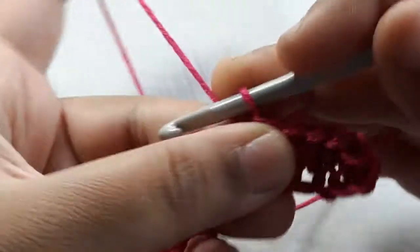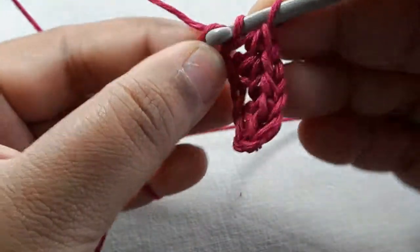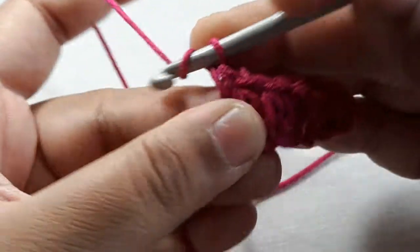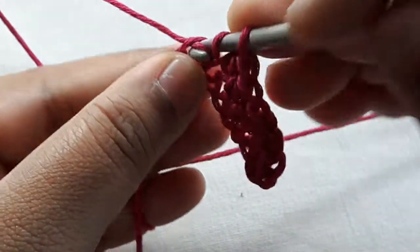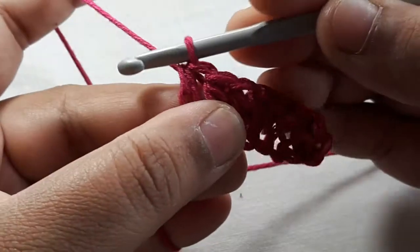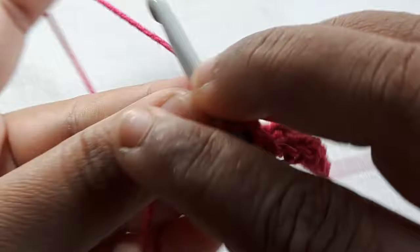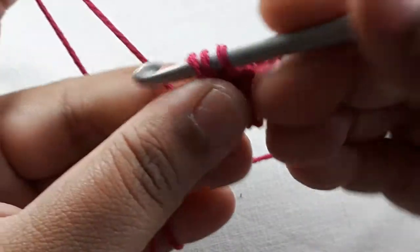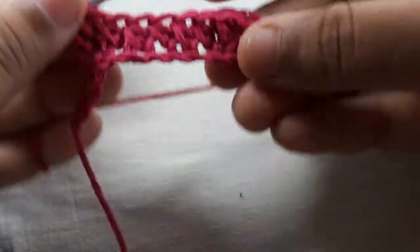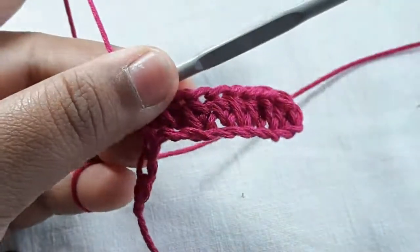Keep going: yarn over, go into the chain, pull up a loop, yarn over and go through all of those loops. You want to do this all the way across until you are at the very end of the chain.